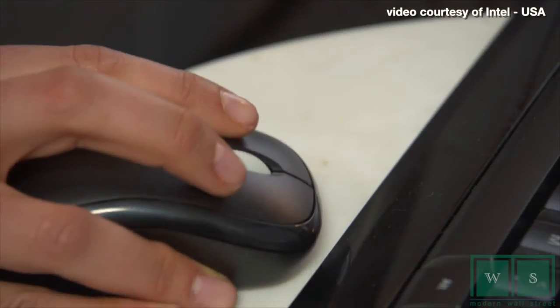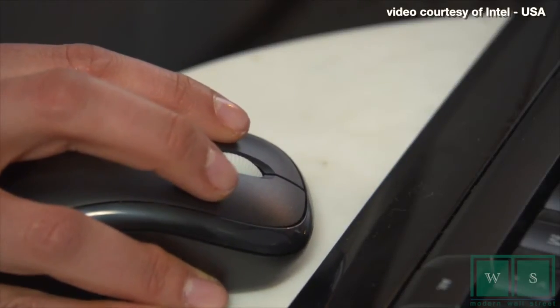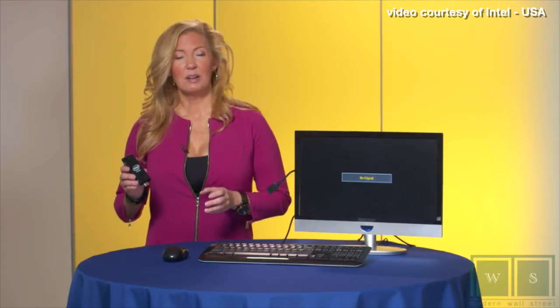It fits in the palm of your hand. But don't take my word for it, just watch this tutorial video from Intel. All you need to turn any screen into a full-fledged computer — it's so small and portable. Here's how it works.